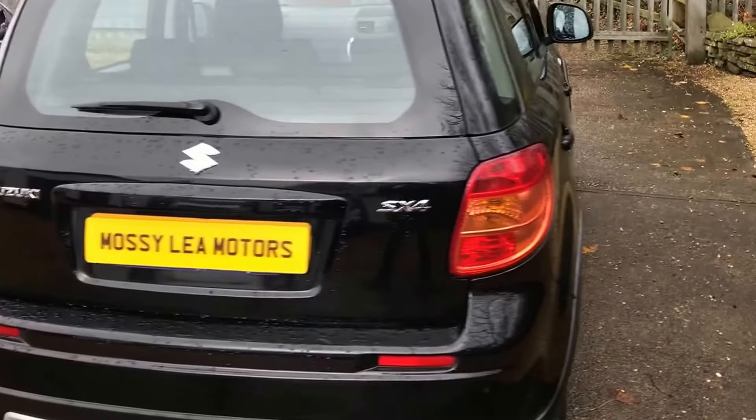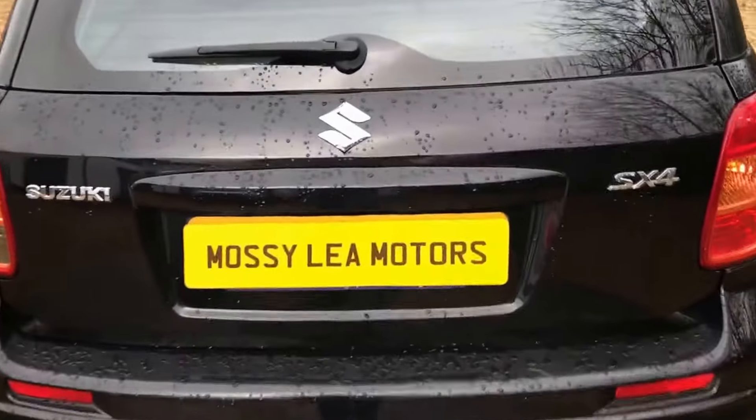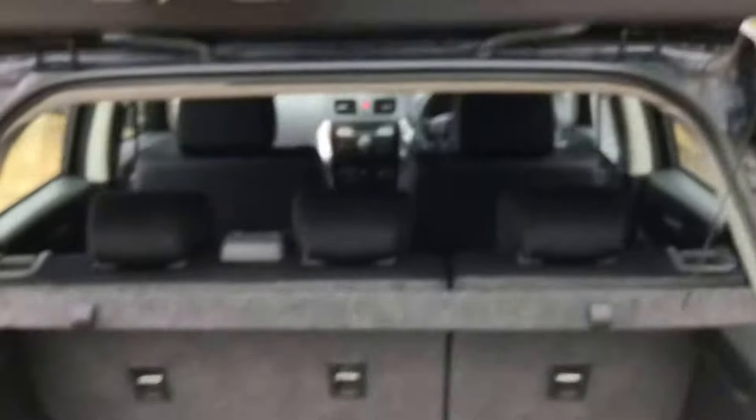The 1.6 petrol engine in this is very cheap to run — low insurance and the tax is only £150 a year.